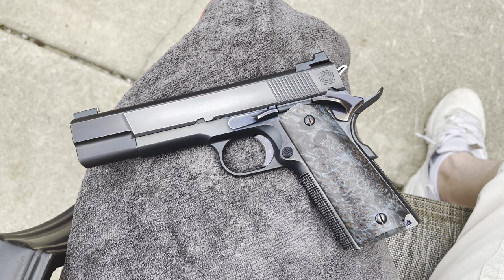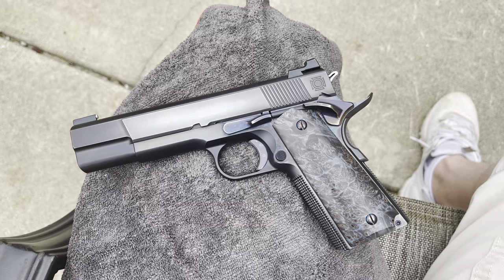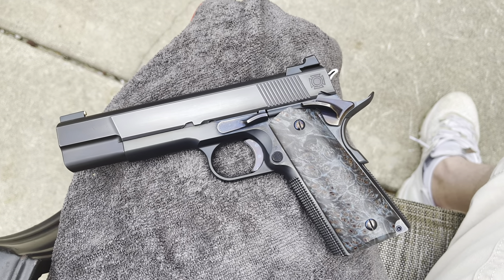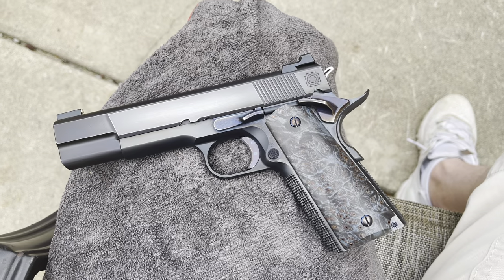Facebook, YouTube, forum friends, what's going on? Bobby C. back here with another custom gun quick look.